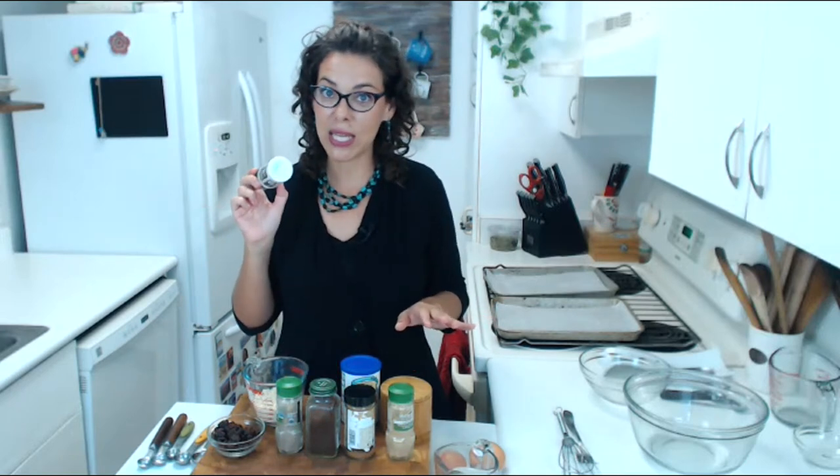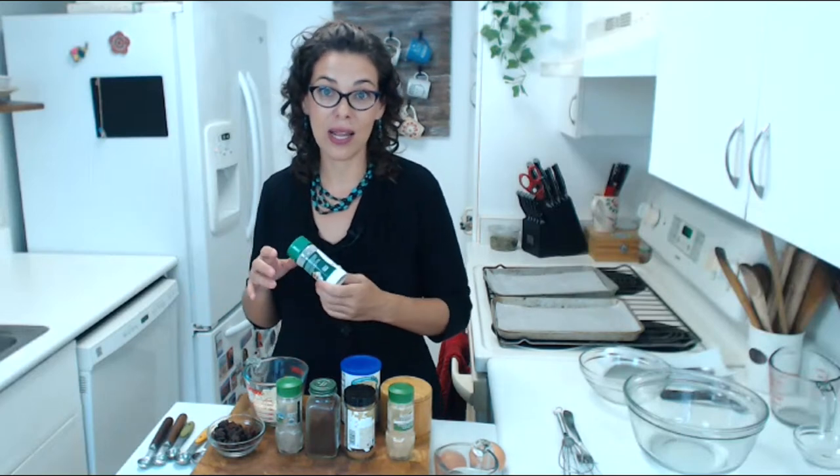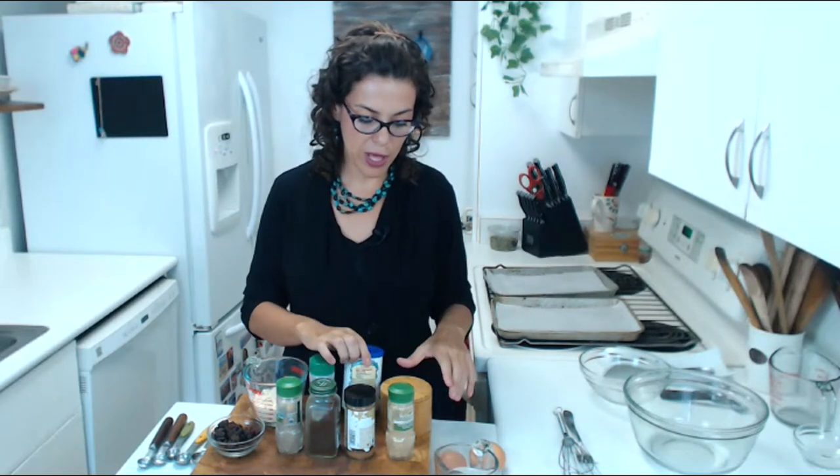We'll use only a zero glycemic index sweetener — stevia or monk fruit. I don't personally like stevia, but whenever you add it to baked goods with flour, you don't really feel it. Otherwise, go for monk fruit. We're also going to use baking powder to help our cookies rise a little bit, and a little bit of salt.